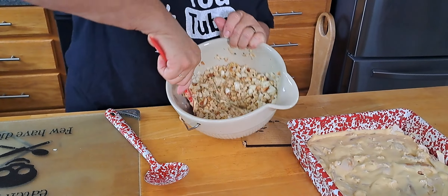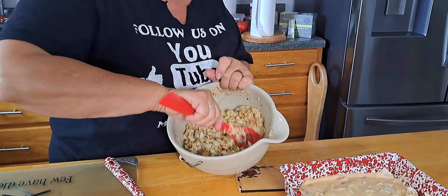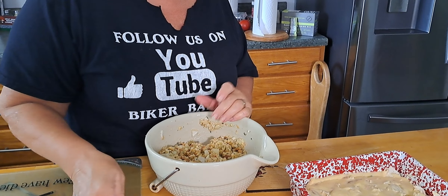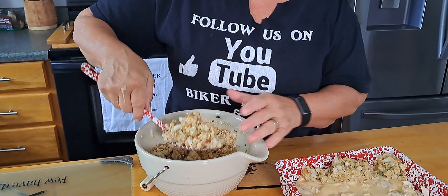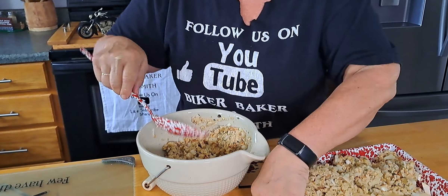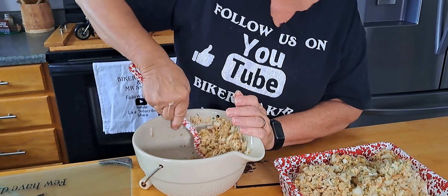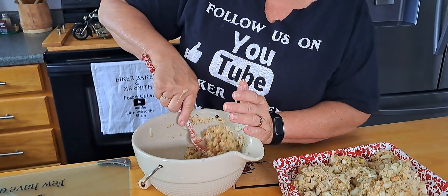The stuffing is absorbing — see all that butter and yummy chicken broth. So now we're just going to spoon that over our chicken and soup. We may have to use the other box depending on how thick you want it on top. Well, I'm using a smaller pan, and it smells good. I love Stovetop stuffing.